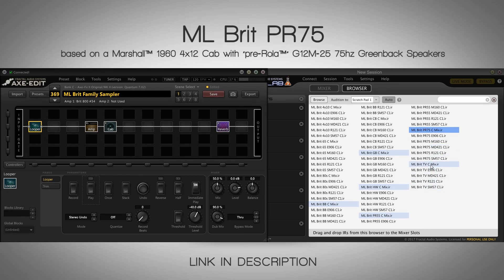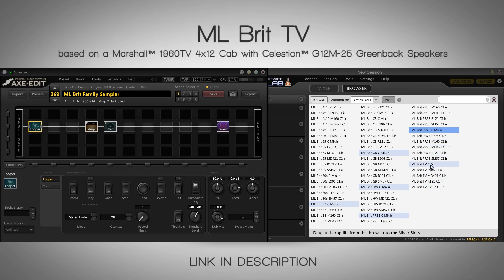Last but definitely not least, the Brit CV — the modern Greenback. An interesting thing about this is that you have some stock IRs in the Quad Cortex from this cab pack, and they are mixes from the C-speaker also. So you can try it out before even getting this pack.